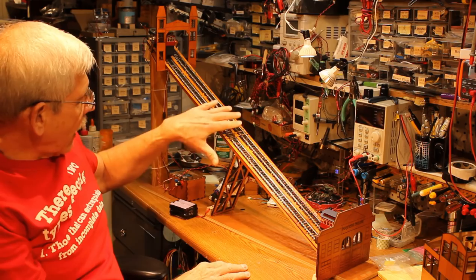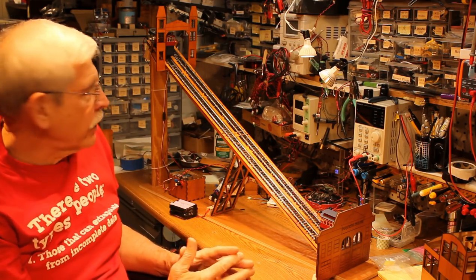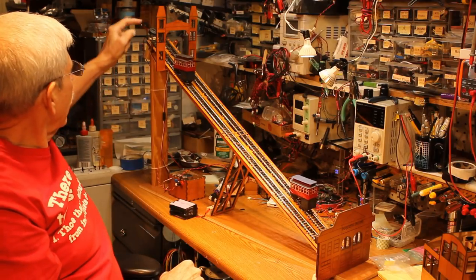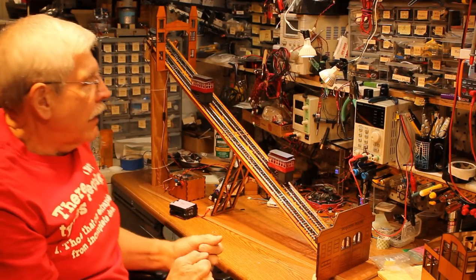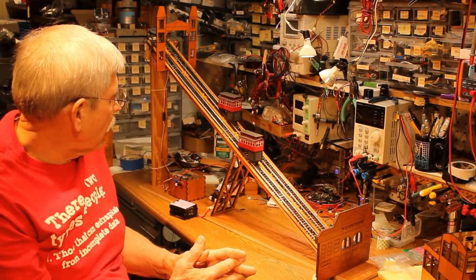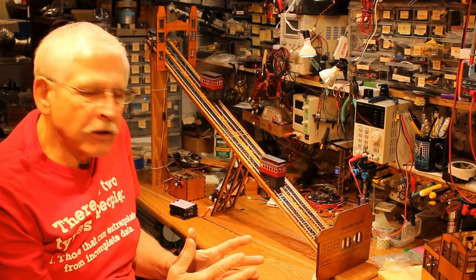The way this thing operates is there's HO track at 30 degrees, just like the real Duquesne incline. At the top is a pulley that just has a cord wrapped around it that sends one car up and one car down.